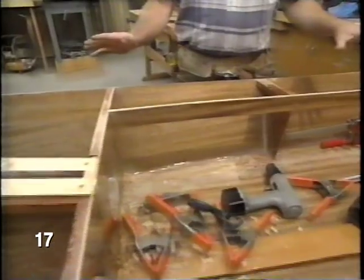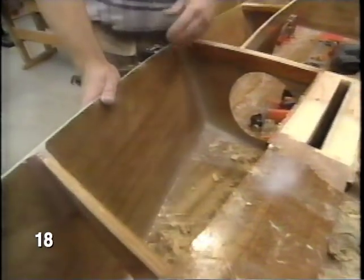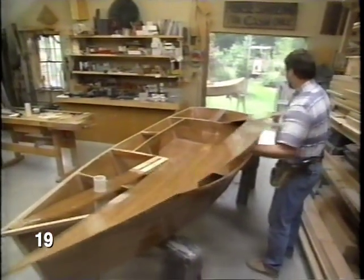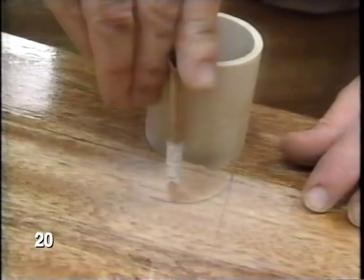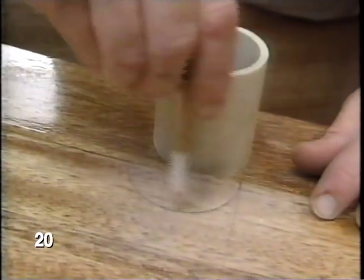Then I applied three coats of epoxy to everything, and this waterproofs the wood. Apply the epoxy. Covered with three coats of epoxy — that's why they're so shiny. Now I've sanded the epoxy because it's almost impossible to get a pencil mark to show up.